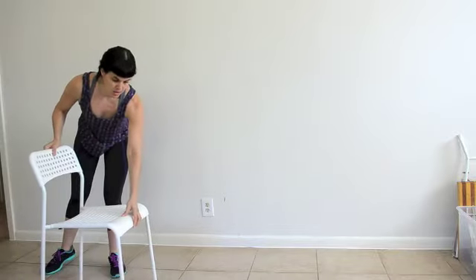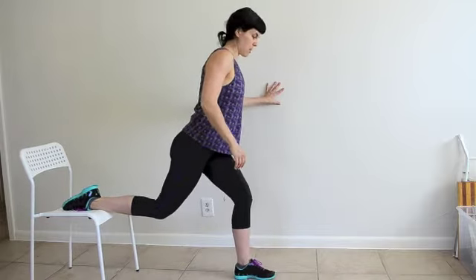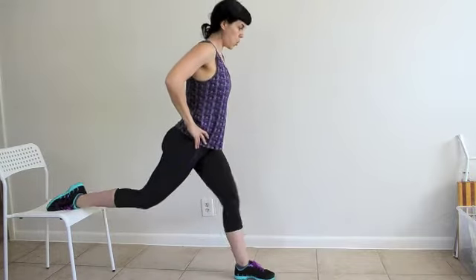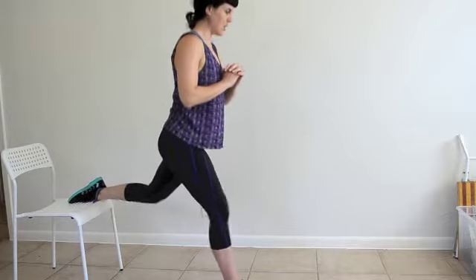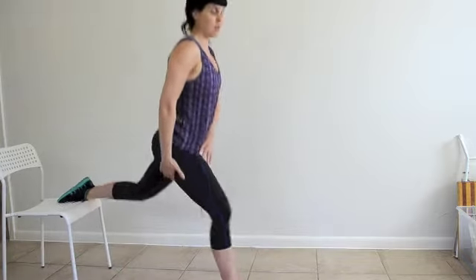Next, we're going to do a Bulgarian split squat with a chair — or if you have a bench, step stool, or a couch, whatever you want to use. Raise your toe up and step far enough to where you can form a 90-degree angle with your front leg, then pulse. Make sure your chair is secure. It challenges your balance, core engaged — really push through the heel. You can add a hop at the top if you want, but that's super advanced.